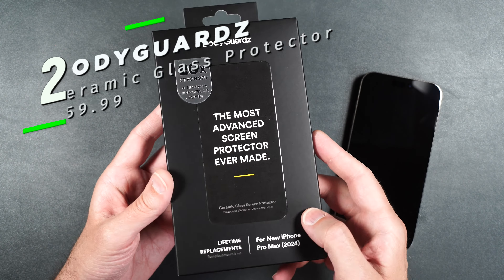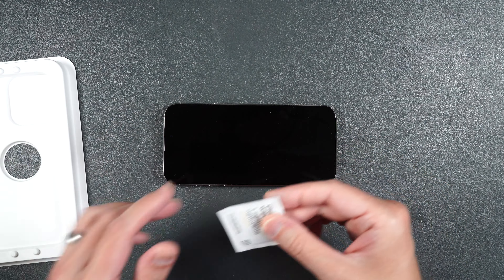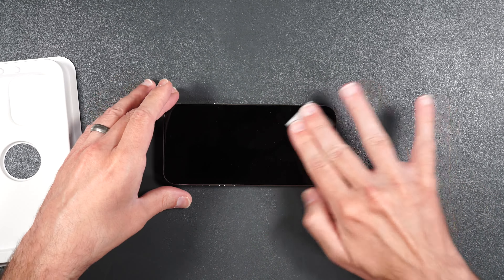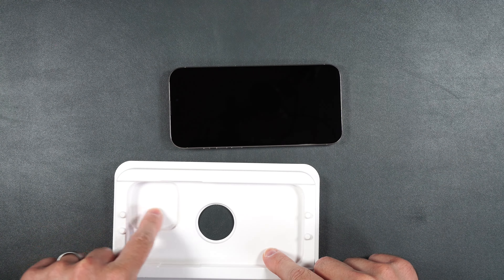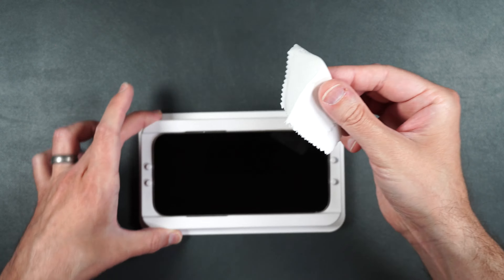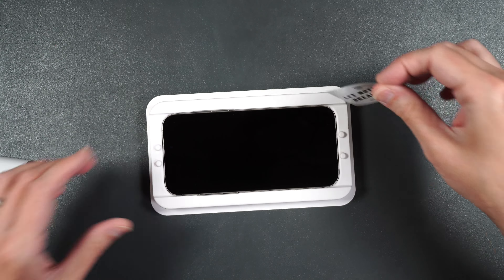Now we're going to install the screen protector. In the box we get one screen protector, an installation tray, and some installation wipes and stickers. First, thoroughly clean the screen with the alcohol wipe, then dry it off. Take your installation tray making sure the camera cutout is in the corner, and match that same corner with your phone's cameras into the hole. Press the phone down inside the guide, then use the dust sticker to pick up any remaining dust.